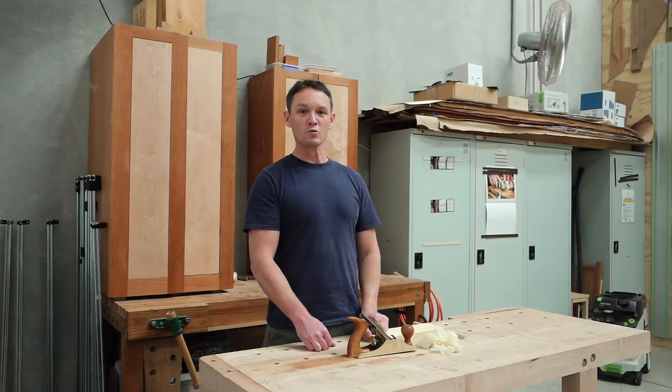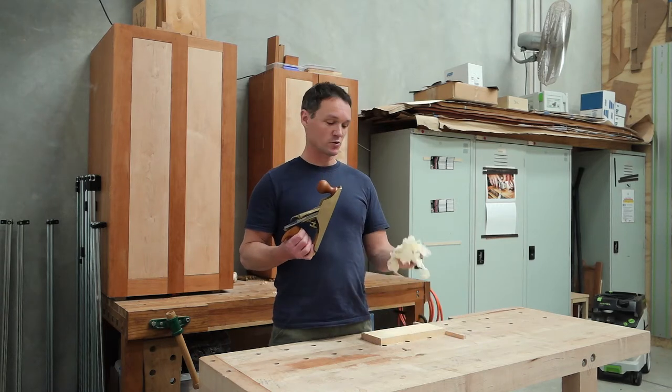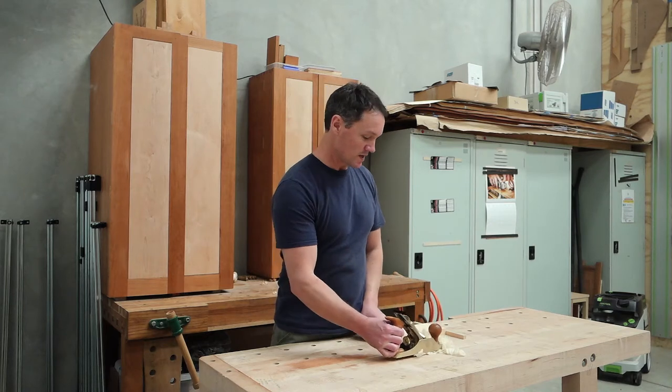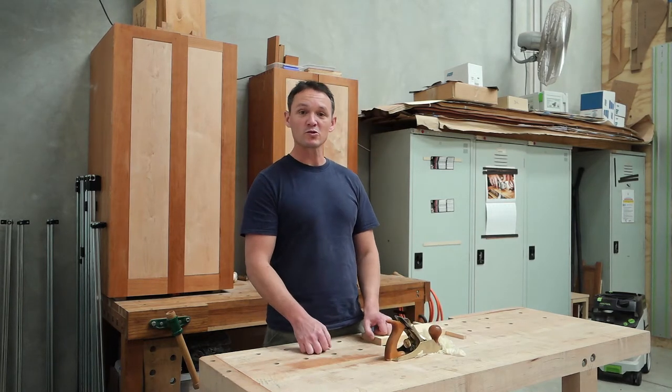Hi, I'm Damien Forza for Australian Wood Review Magazine. Using well-tuned tools like this Number 4 Smoother to achieve these beautiful gossamer-like shavings is both a joy, and it also unlocks a lot of processes to you that you might have thought only possible with machines.